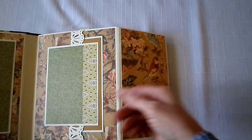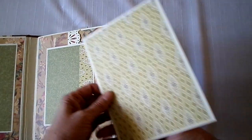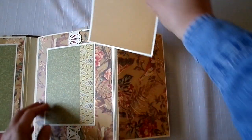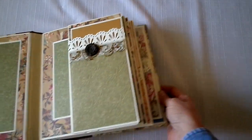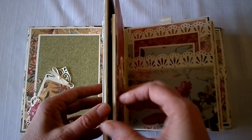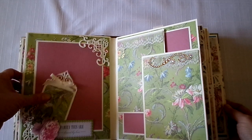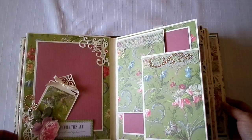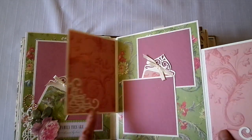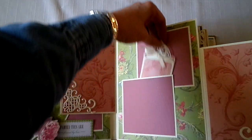This opens up like this. This stays here. Four by six. Five by seven. Another tag — blank on the back. More bling. Four by four photo mats. This tag comes out.